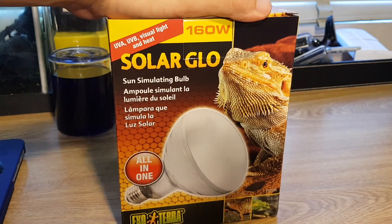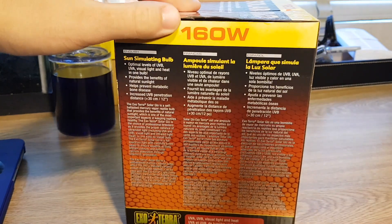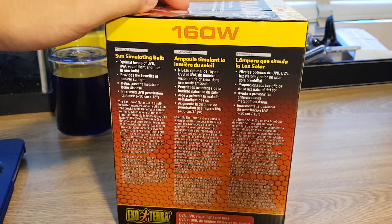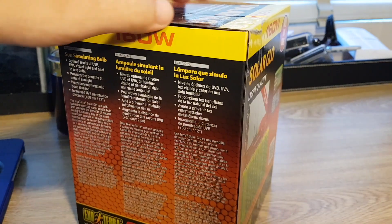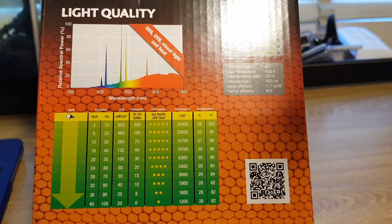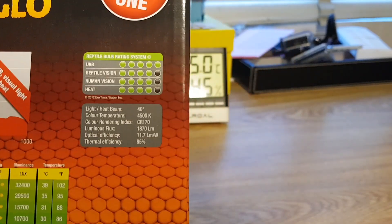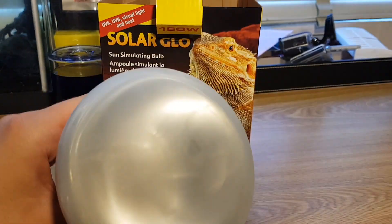I recently decided to make the switch to an all-in-one bulb that has both UVA and UVB rays, so I wouldn't have to use two different lamps and have them both running. When purchasing a bulb, look to see if it produces only UVA rays or only UVB rays, or like this one, is all-in-one. It has small diagrams that tell you the specifics of the spectrum of light the bulb produces, as well as how much UVA and UVB rays are emitted. Here you can see me opening the bulb — it looks like a regular light bulb, but it's totally essential for keeping your reptile in proper health.